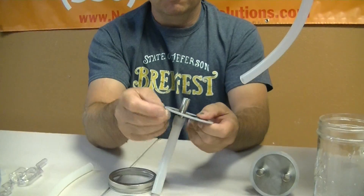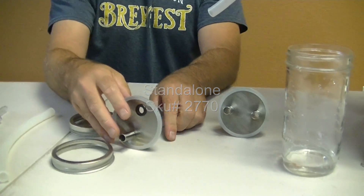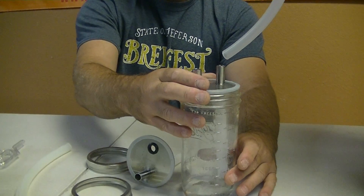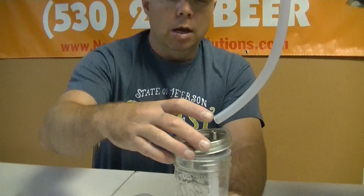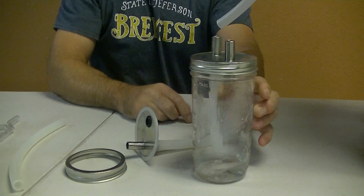You will want to put your V-style gasket around there. Just take this and put it on here like so. I do use a little bit of keg lube in here just to help get a slightly better seal, but it's not vital. Then throw your ring on here like so and make it snug.